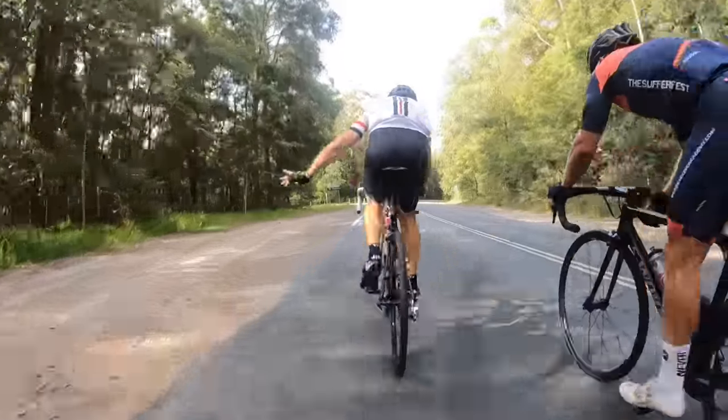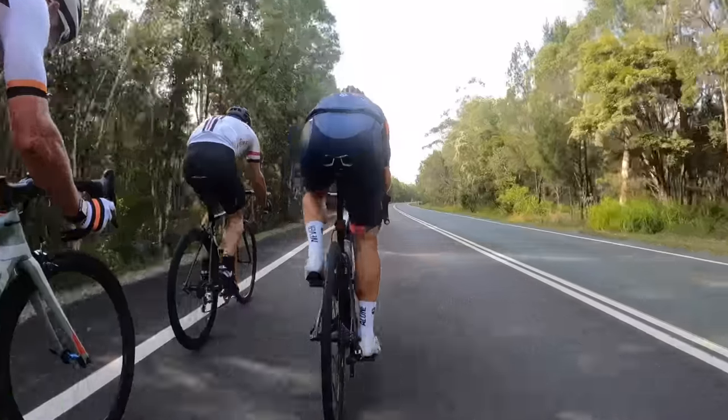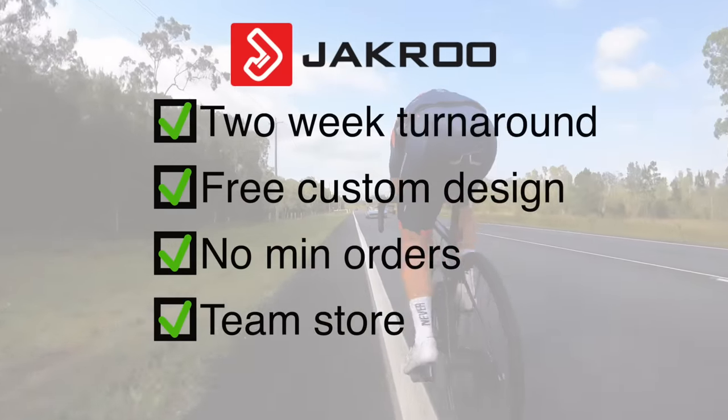Before we get into this piece, a quick shoutout to Jack Rue who make the RCA cycling kit. The video isn't sponsored by Jack Rue, however I do earn a small commission on any referrals via the channel. So if you're a team, club, or bunch of mates looking to get some custom kit made up, have a think about Jack Rue. I searched for over 12 months to find a supplier that was great quality at a reasonable price, and Jack Rue ticked those boxes — with amazing two-week turnaround times, free custom design process, no minimum orders, and a team store so individuals can order and have gear delivered direct to their door. Details are below.